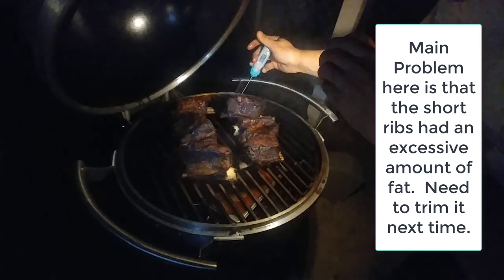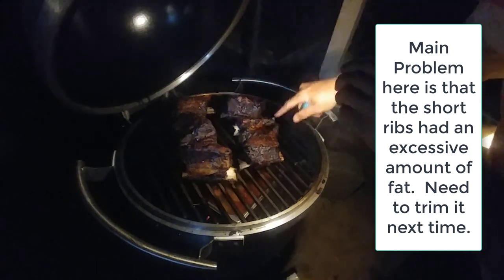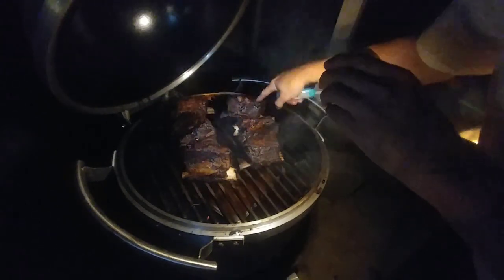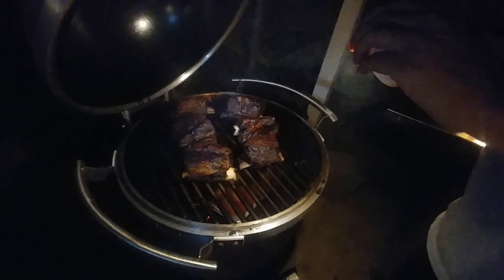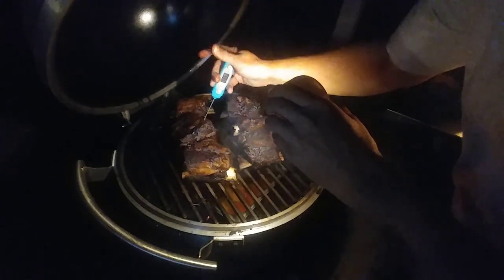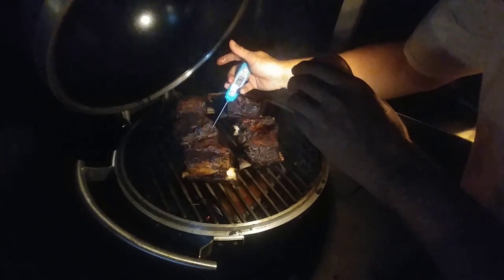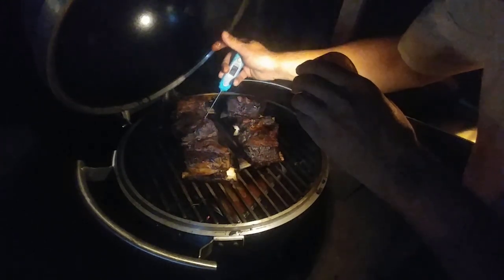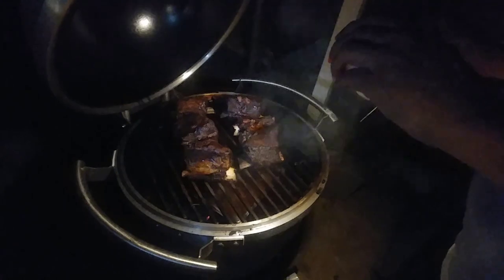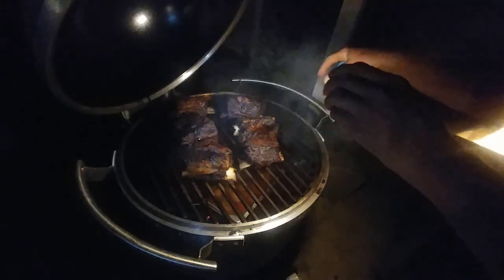One area is reading a lighter 170. Some of them are really nice and juicy. Being very new to this, not sure what to do — reading 176 here. Thinking about running it another hour; I can see the drip pan is accumulating some juice.